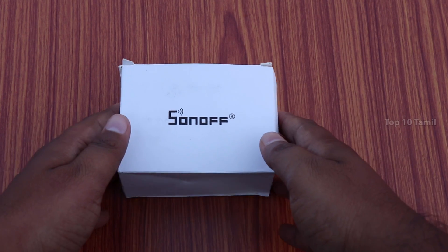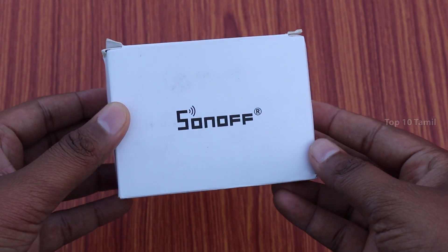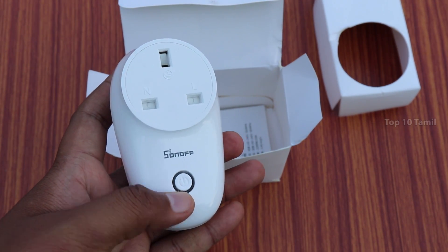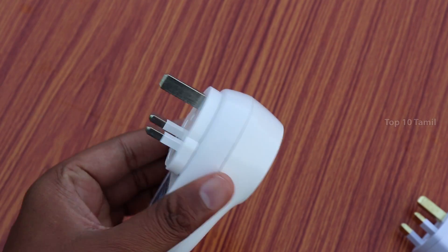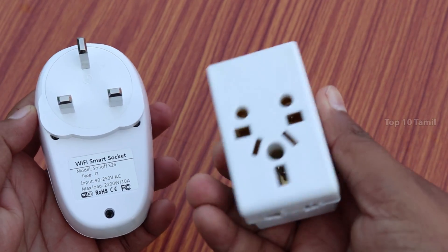The name of this Wi-Fi Smart Circuit is S-On-Off, model number S-26. In this box, we have a Wi-Fi Smart Circuit and a remote control. If you receive this model, we have a G-type with a plug point. There's also a different plug point option available.